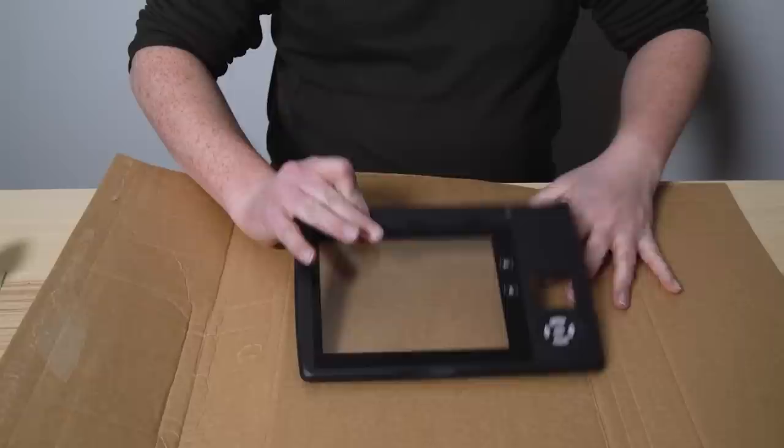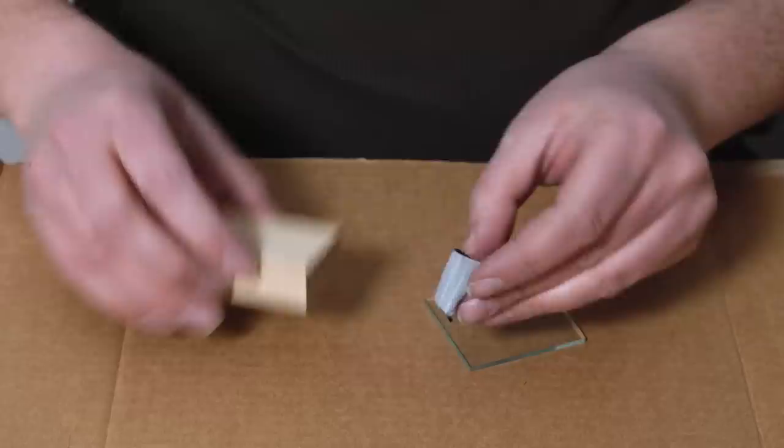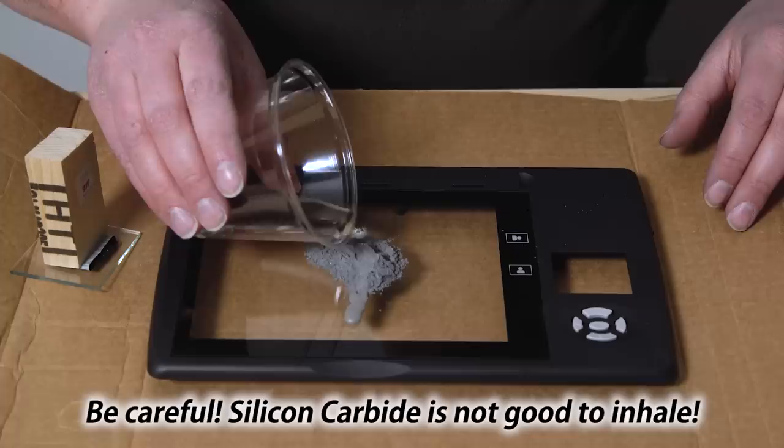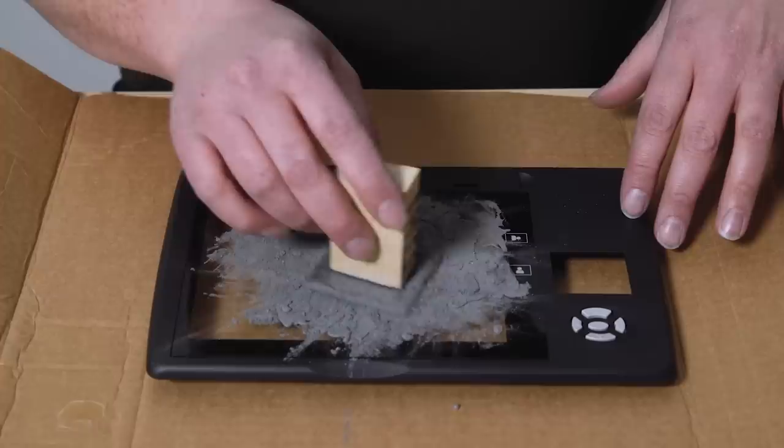Once we have the top half removed, put down some cardboard because this is going to get a little messy. Take your piece of glass that you'll use as a grinder and attach your handle to it — you can glue it, or just use duct tape. Then take your silicon carbide, put a spoonful down on the glass, add a couple drops of water to the mix, and evenly spread the grit on the glass.